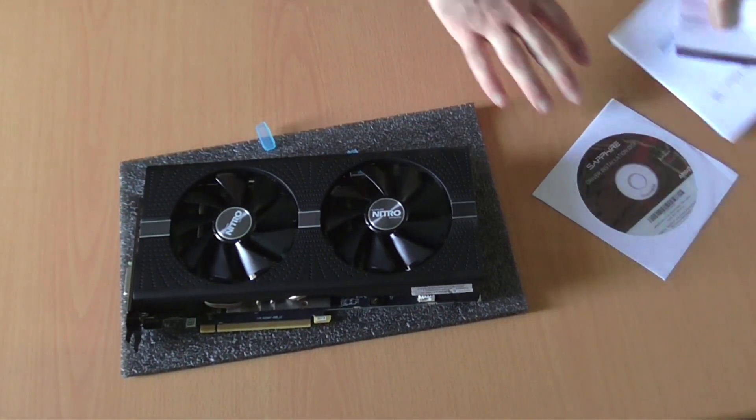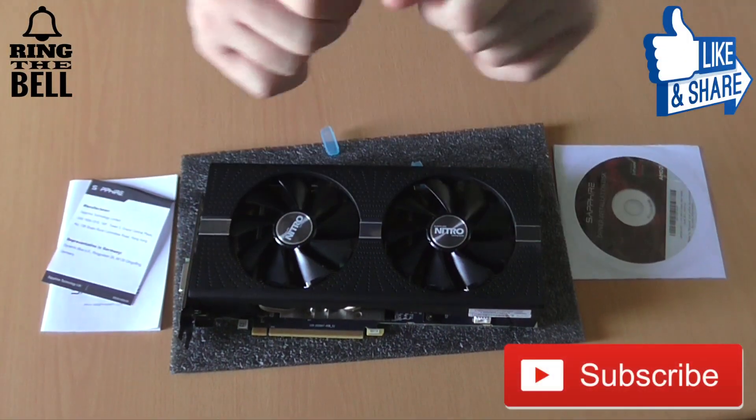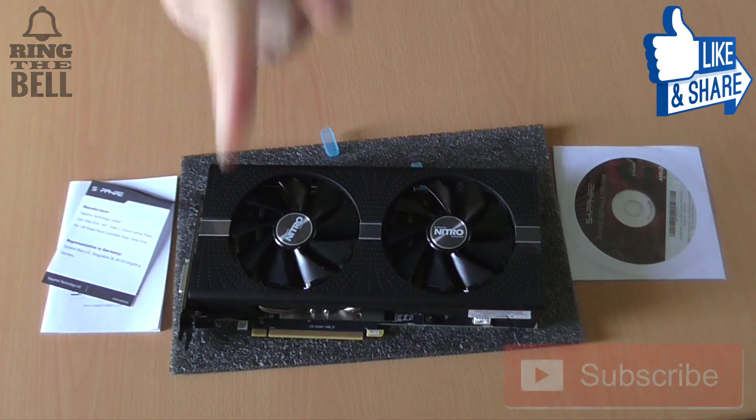This was the unboxing of the RX 590 from Sapphire. From Antextech, thank you for watching — don't forget to subscribe and leave us a like. See you in the next one!